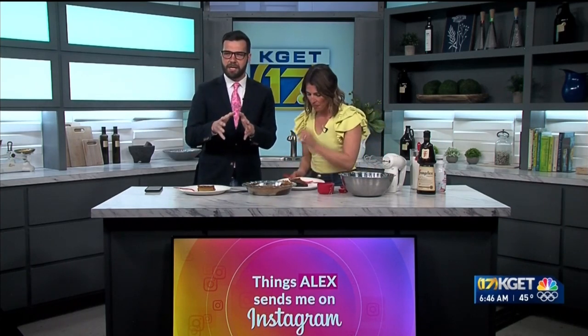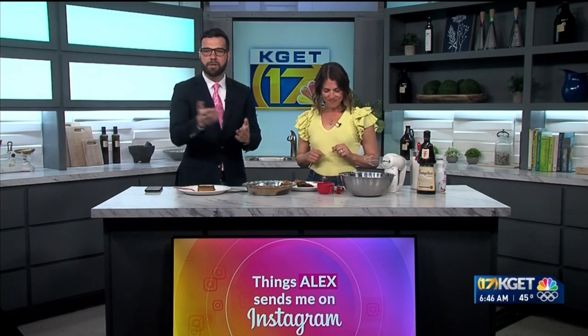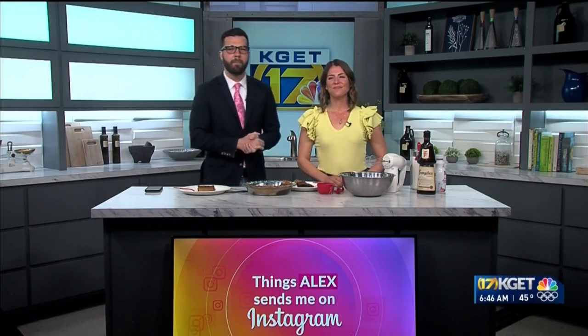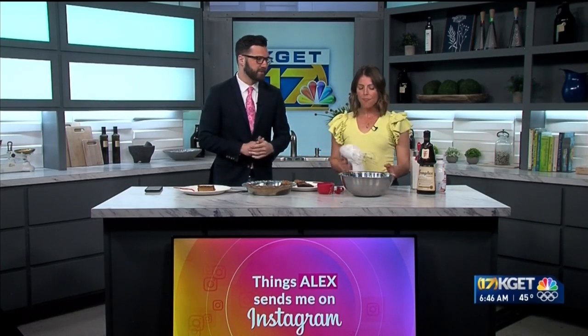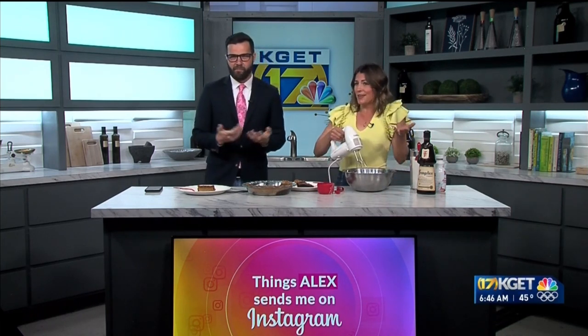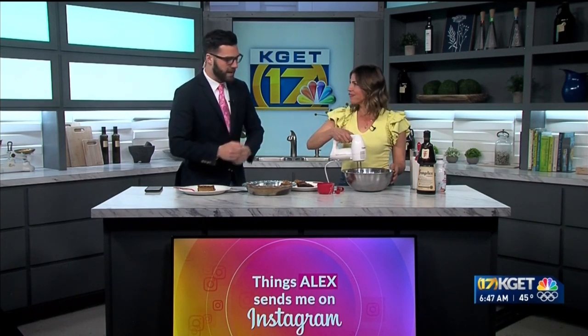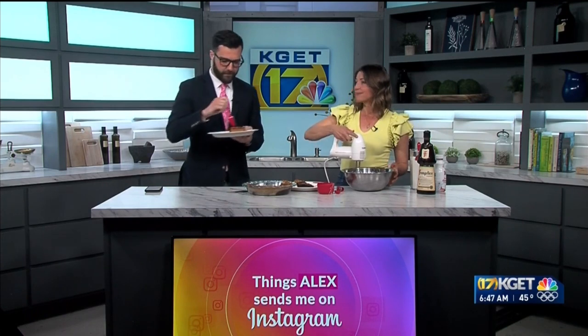I'm going to continue to send things to Maddie, and I'll continue to whip this cream. We'll post this on our website, KGET.com. I will continue to do the hard work of finding good recipes for Maddie to make. You're really good at it. Two successes in a row. I just sit on the couch, scroll through Instagram, and send. And then Maddie cooks for me. Cheers. We'll be right back.